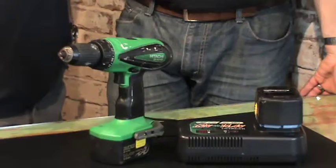G'day guys, Ben here, it's Shaz. Baz and Shaz. Welcome back. We're here to talk about cordless drills.